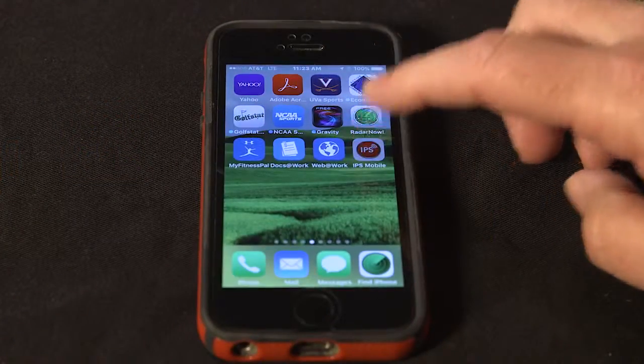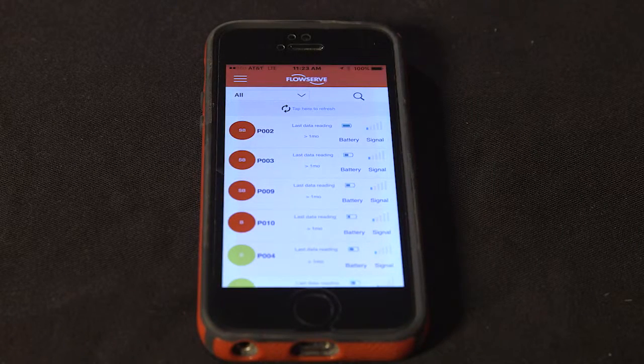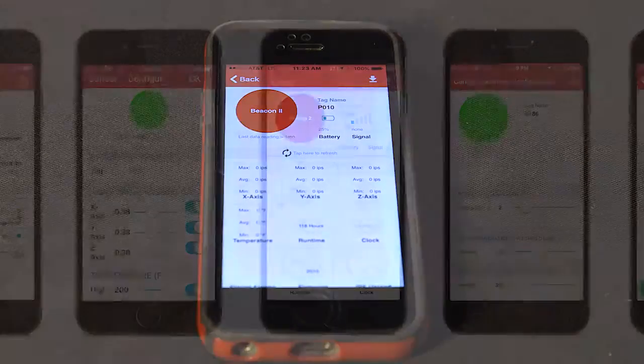The battery life on this product is four to five years, depending on your read rate and depending on your environment. If you utilize the optional Bluetooth TAM, which is used to communicate with the IPS Mobile Insight platform, there's a separate battery within the Bluetooth TAM that today is around a two-year battery life, but it's separate. The Beacon is going to get four or five years at a five-minute read rate.